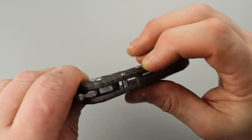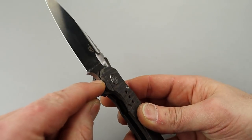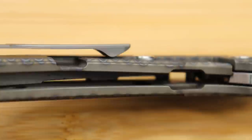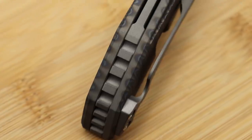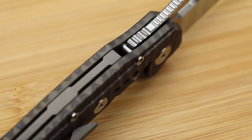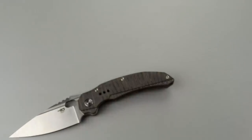The stop pin is a good size, and it closes in a good spot with a little bit of shouldering on the open side where it stops. The lock-up feels very solid — though there is a little bit of play. Let's actually adjust that right now.